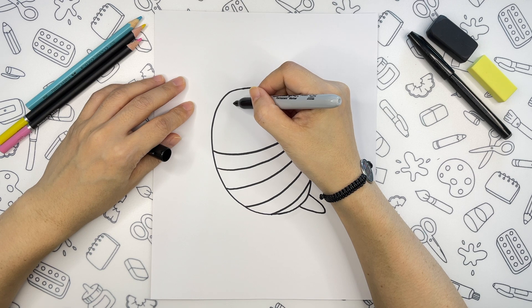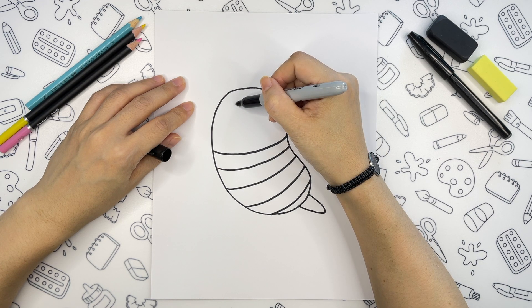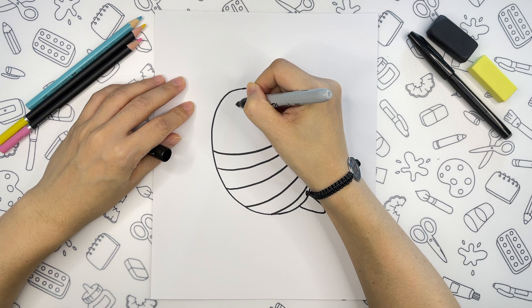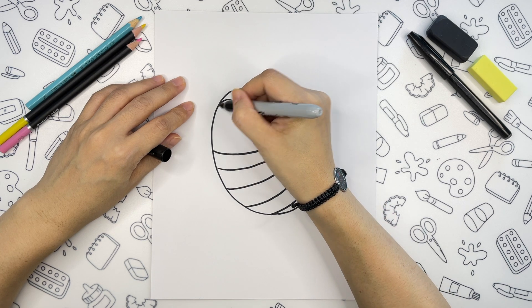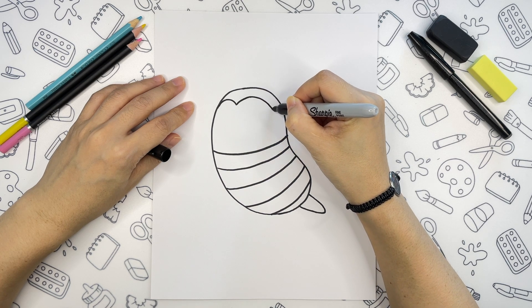We can draw the face now. We will begin by two curved lines that will form the shape of the face. Let's mark the spot approximately here. And from this spot we are going to draw a curved line going to the left side. Like so. And another curved line going on the right side, all the way down to the stripe.